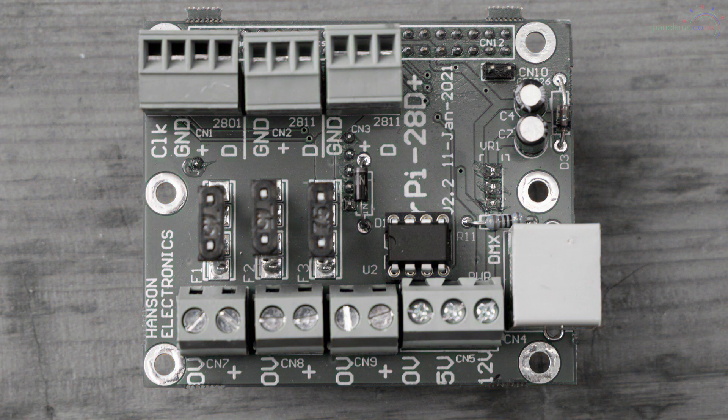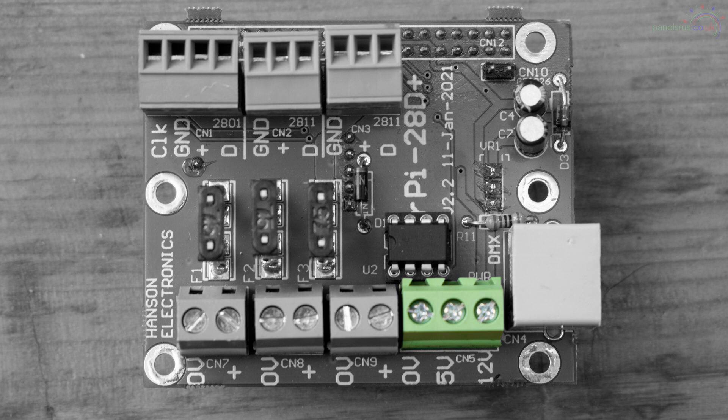The first connections across the side are the four power connections. The first one is the input for the power to the board and the power to the Pi underneath. You can power the Raspberry Pi itself via this hat - you don't need to supply it with its own power supply. This hat has options for either 5 volts or 12 volts input to match the power supply that's feeding your pixels.